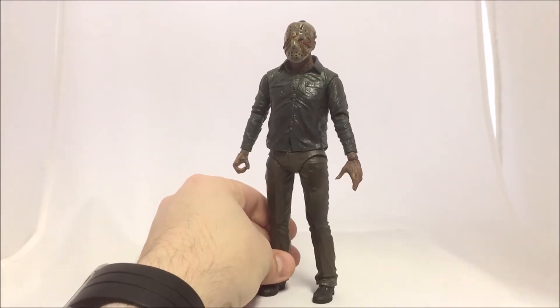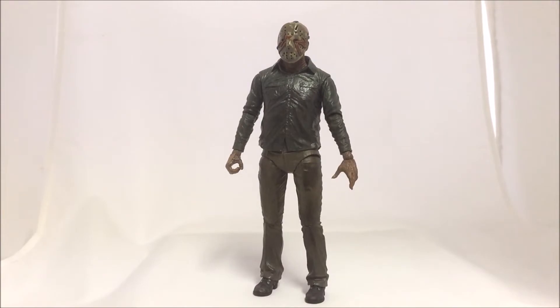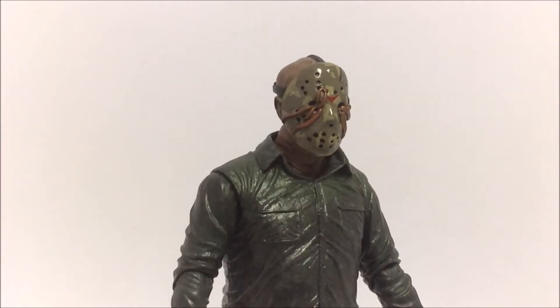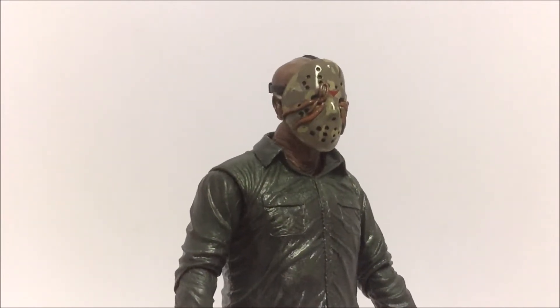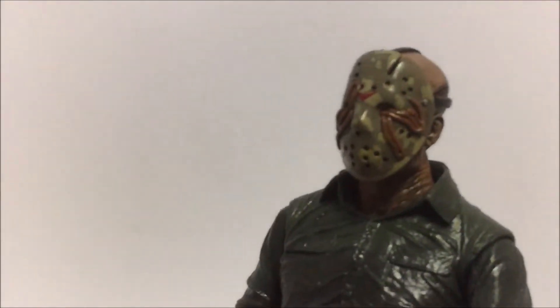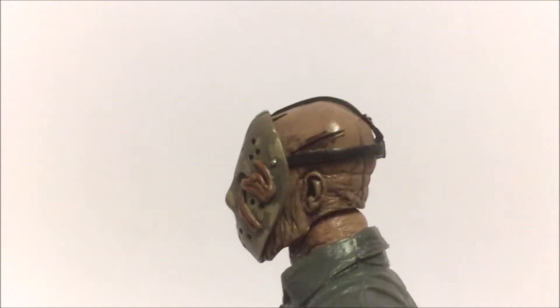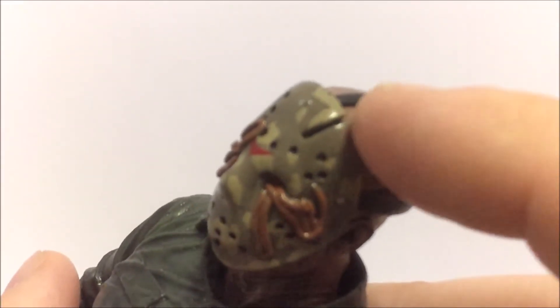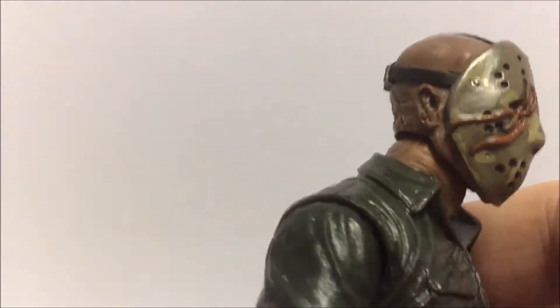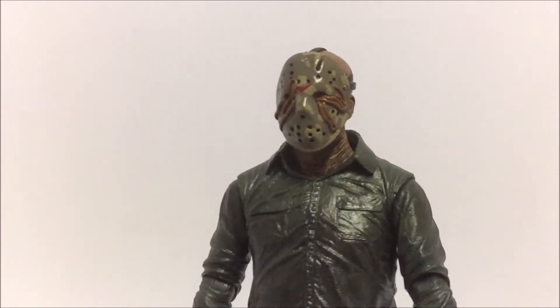Once you get Jason out of the packaging, the first head sculpt is the one with worms coming out. This nasty worm head sculpt is really cool — the hockey mask is all dirty and weathered with rain dripping on it, and the worms coming out of the mask are just so freaking nasty. You can also see the cut in the side of his head where Tommy hit him with the machete, the axe cut from Part 3, and all the different damage done to Jason across his first five movies.